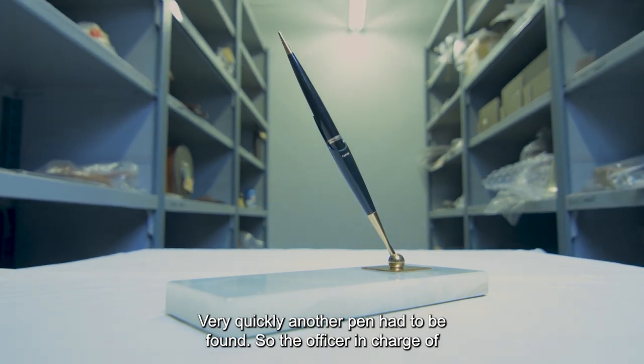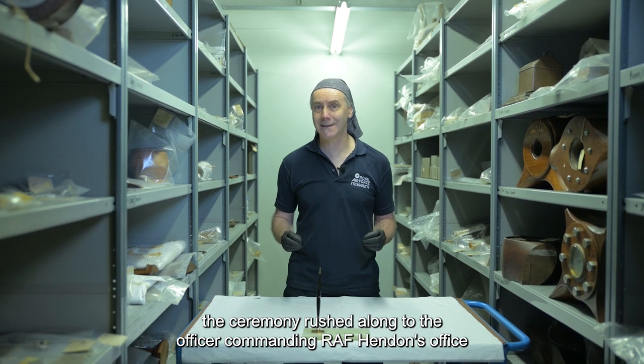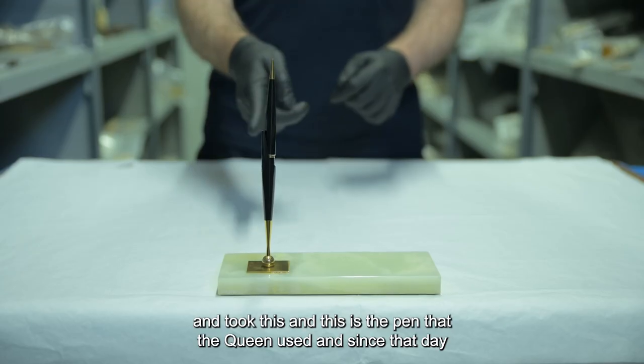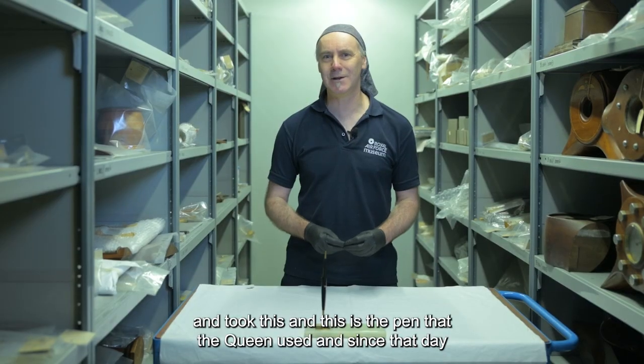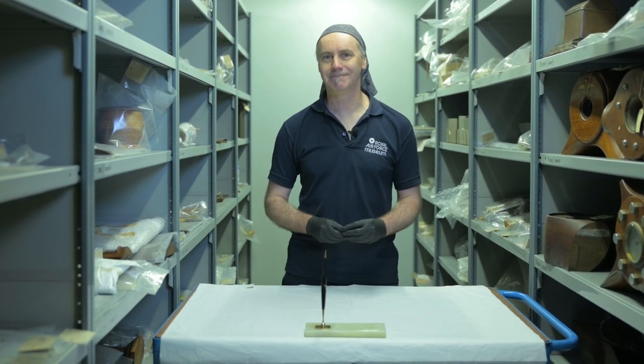So, the officer in charge of the ceremony rushed along to the officer commanding RAF Hendon's office and took this. And this is the pen that the Queen used. And since that day, it's never been used again.